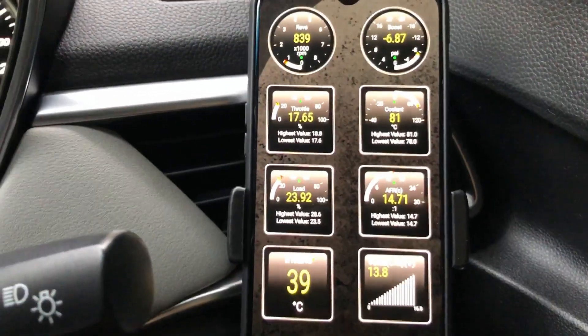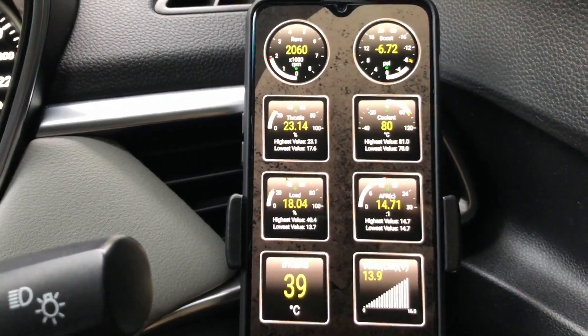And let's run a basic test with my OBD2 reader and we are going to monitor the coolant temperature.